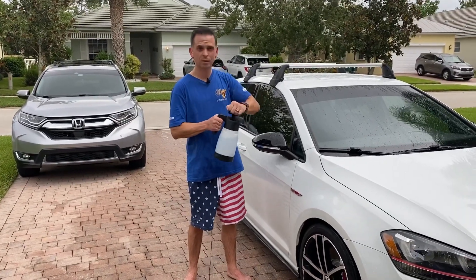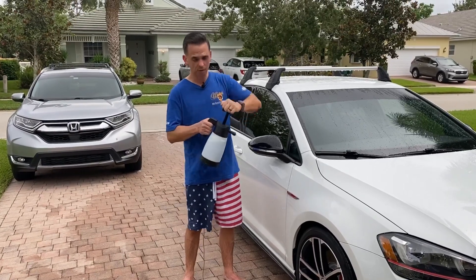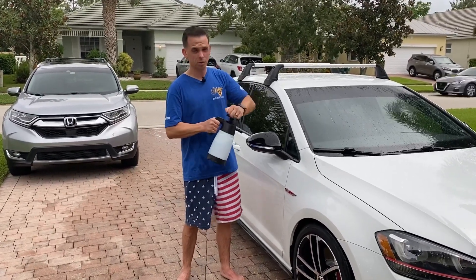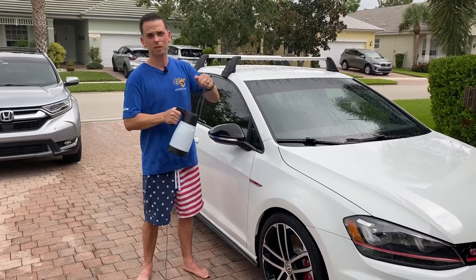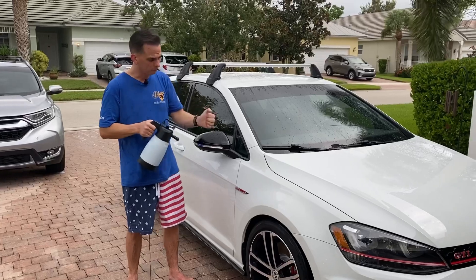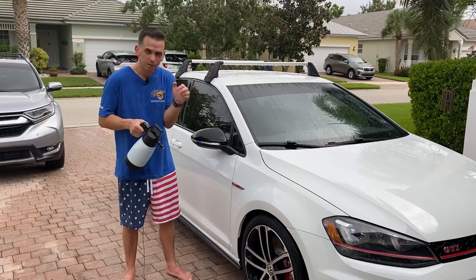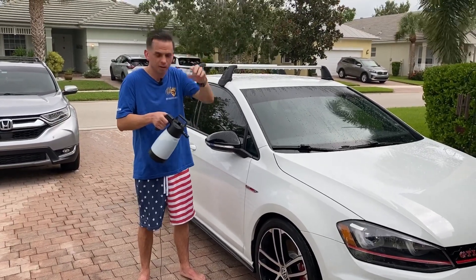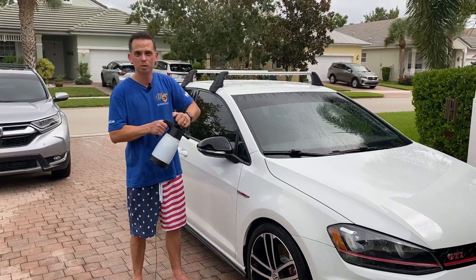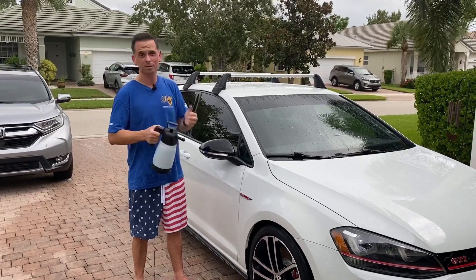And with this pump, you simply pump it up — it has a built-in pressure release valve that tells you when you've reached the optimum pressure. This just simply saves your wrist the hassle of pumping over and over again, because your shoulders are much bigger muscles than your forearms. Your wrist is going to get worn out from using a spray bottle. So something like this is going to save you a lot of time and effort.